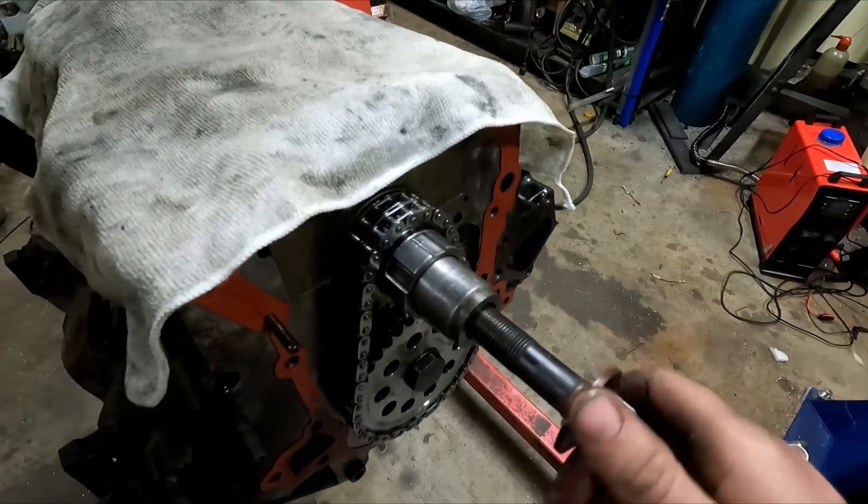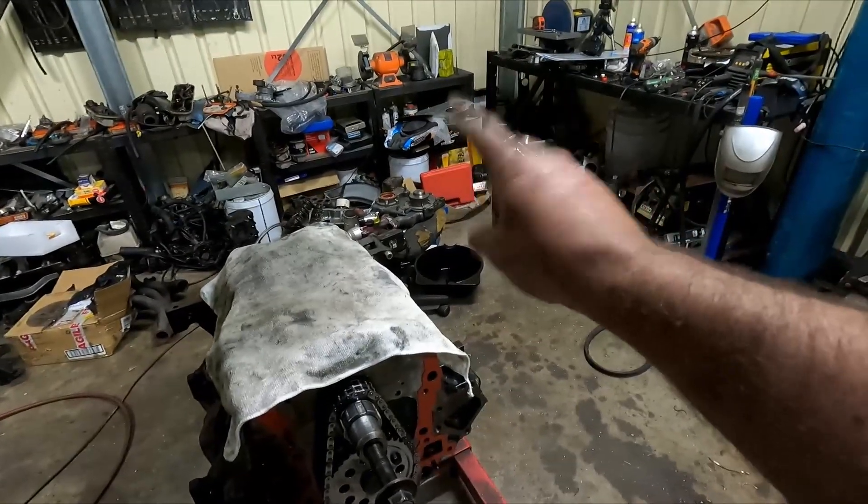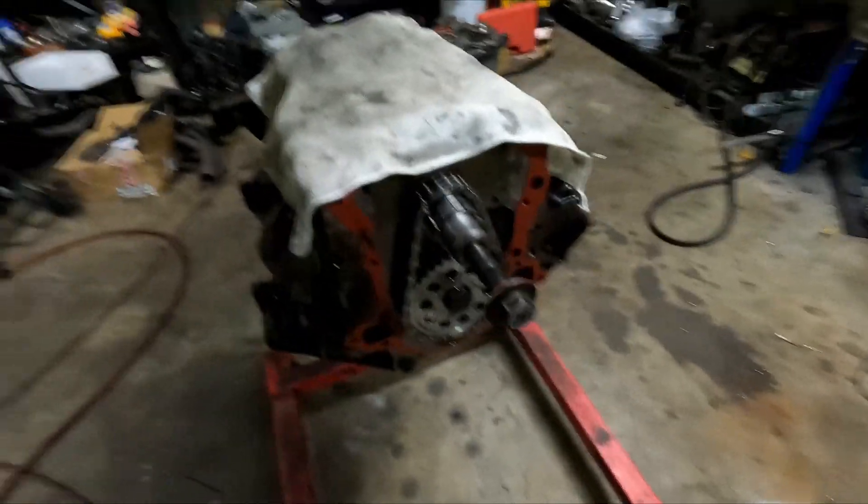All that's ready to go. Might even be able to get the balancer back on tonight, maybe — I don't know what time I have available — but I'll try and get some sort of a video out of it.